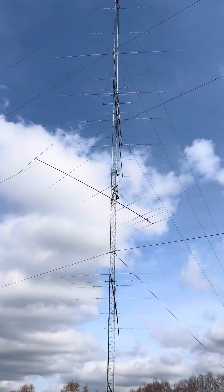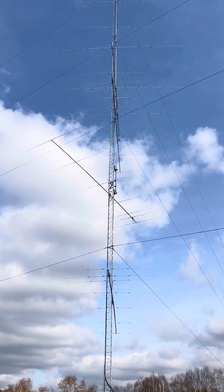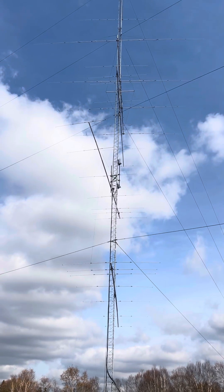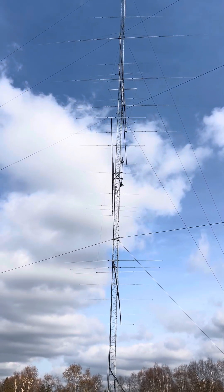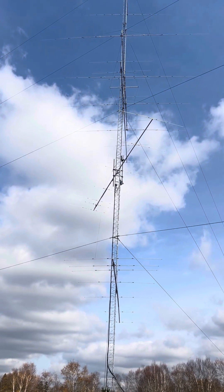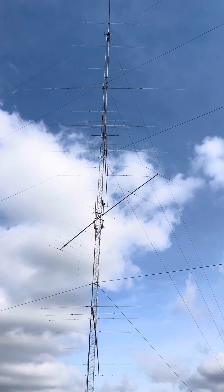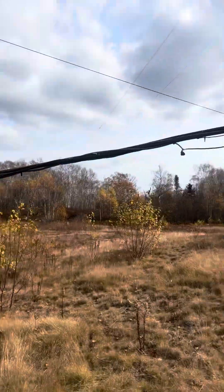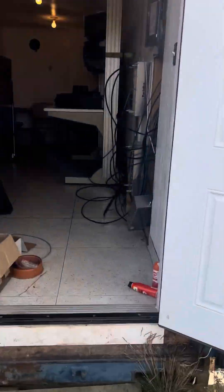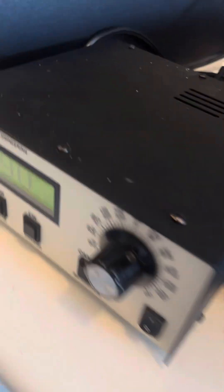I'll zoom out a little bit. Here it comes up and around, and it's going to come right to the south position, about 100. I've got it set for 190 degrees to the south, which from here in Maine is the Caribbean, and there it is — coming up and around, and it just stopped. Let's go see what the beam heading on that is. I think it's going to be around 190. Yep, 190.